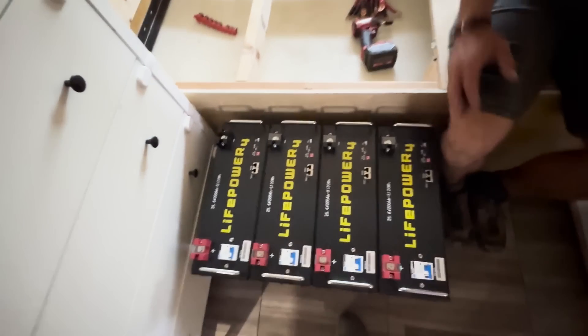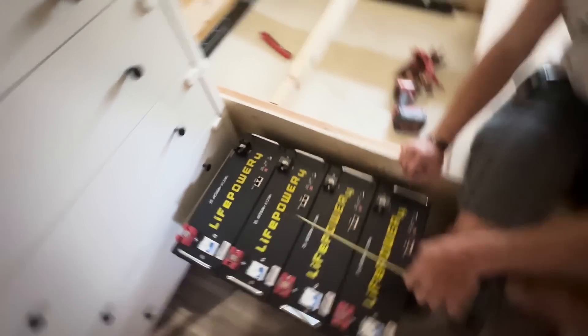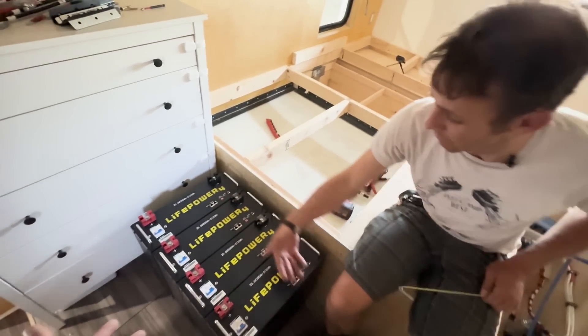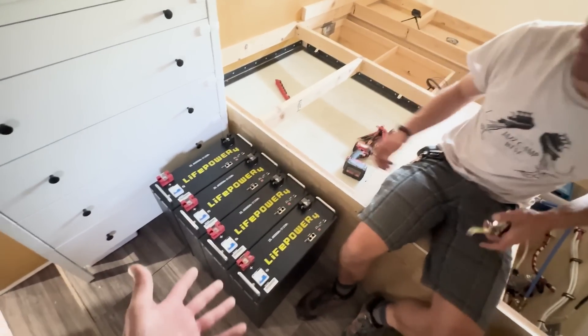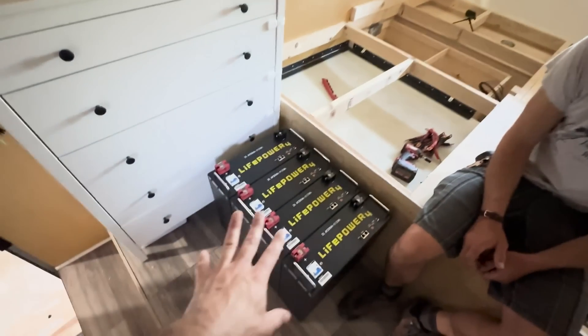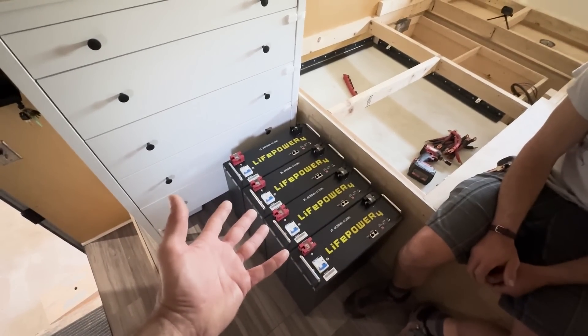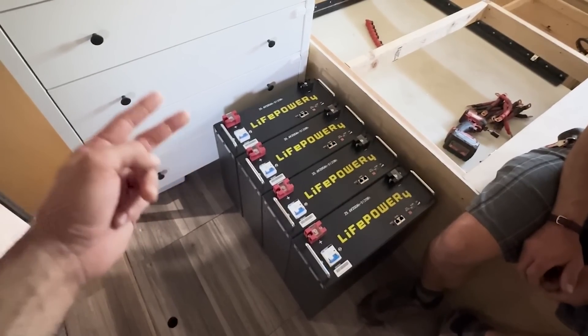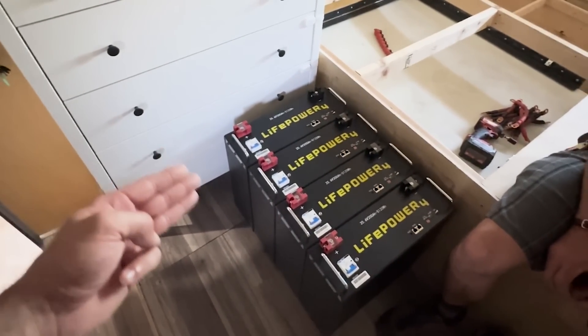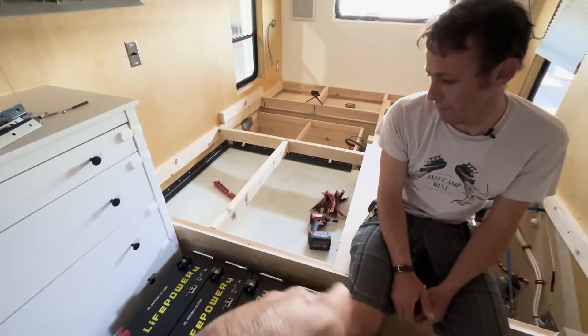These are the Signature Solar EG4 LifePower4 batteries. I love them — I'm not sponsored, I paid for these. Best bang for the buck, and they're available in 24 volts which is what this system is. That's why I use them. They have these in 12, 24, and 48 volts — they all hold the same amount of power, it just comes out at different voltages.